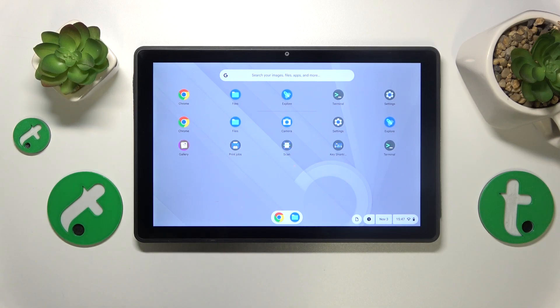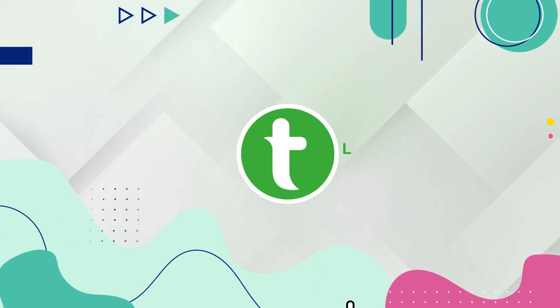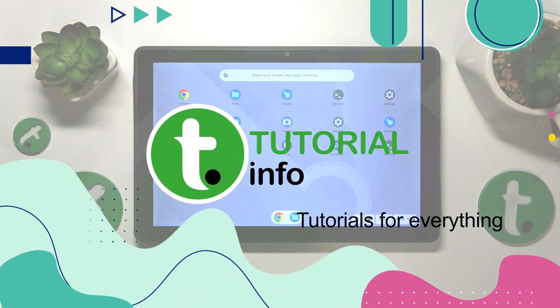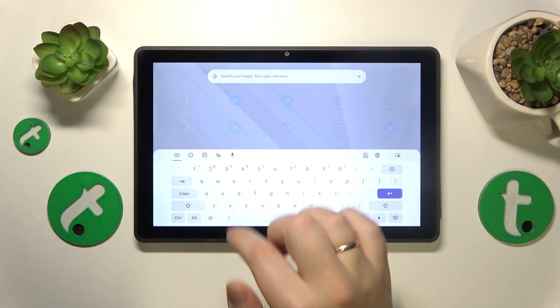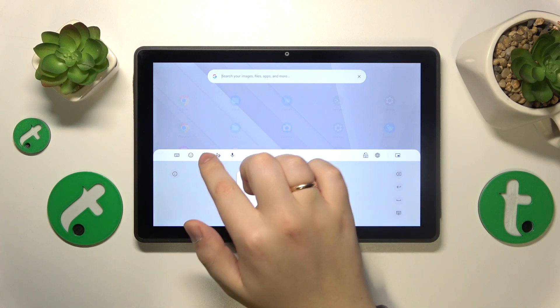This is the Lenovo 10e Chromebook, and today I'll show how you can manage the keyboard clipboard on this device. First you'll need to open the clipboard itself. To go to the clipboard section, find this little icon and then tap on it — here it is.